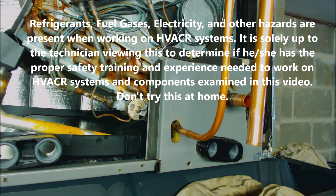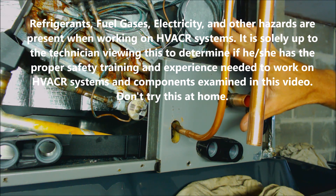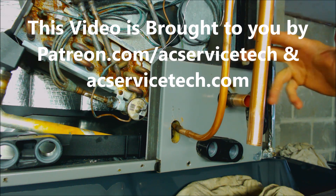Hey guys, this is AC Service Tech and today what we're going over is how to braze in an evaporator coil, what to watch out for, and what are best practices.